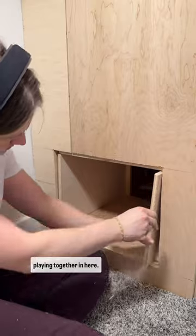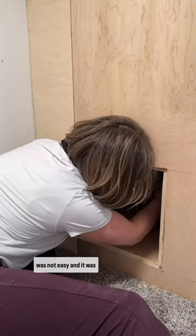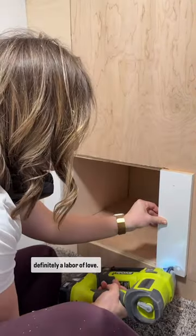I can't wait to see them playing together in here. Building in this tiny space was not easy and it was definitely a labor of love.